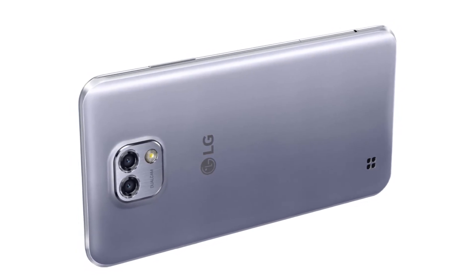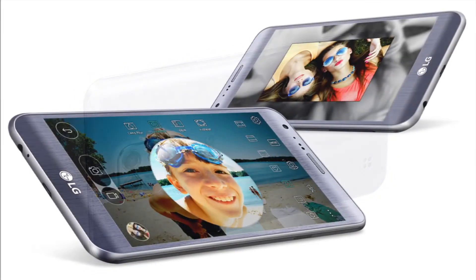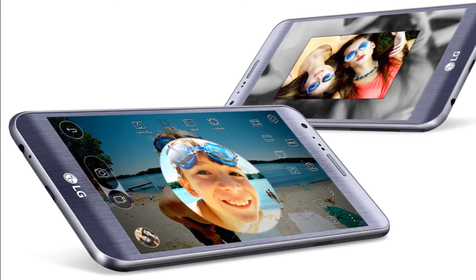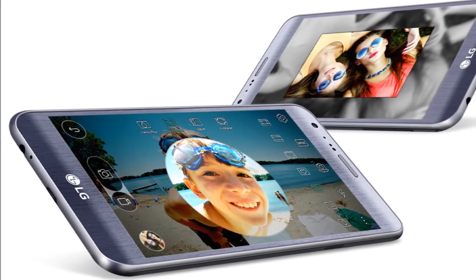2,520 mAh embedded battery. Enjoy the hassle-free convenience of ample power with the 2,520 mAh embedded battery.